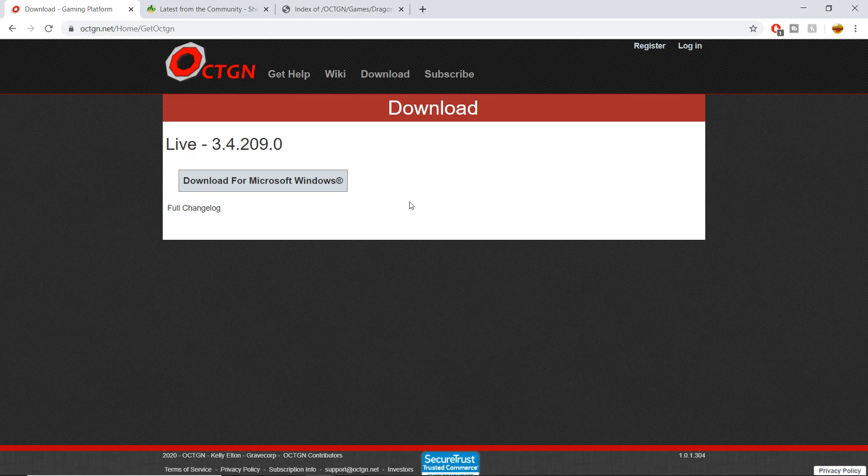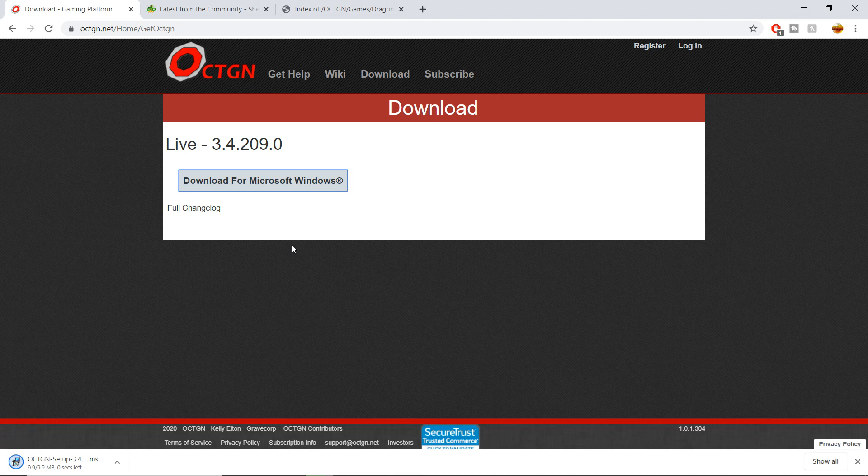If you operate on Mac, you might want to resort to Untap — that might be the best option for you. We're going to continue with the video. You're going to download for Microsoft Windows; that's going to download in the bottom download bar. Let it do its thing, and once it's all finished you're going to hit that upper arrow and open it.